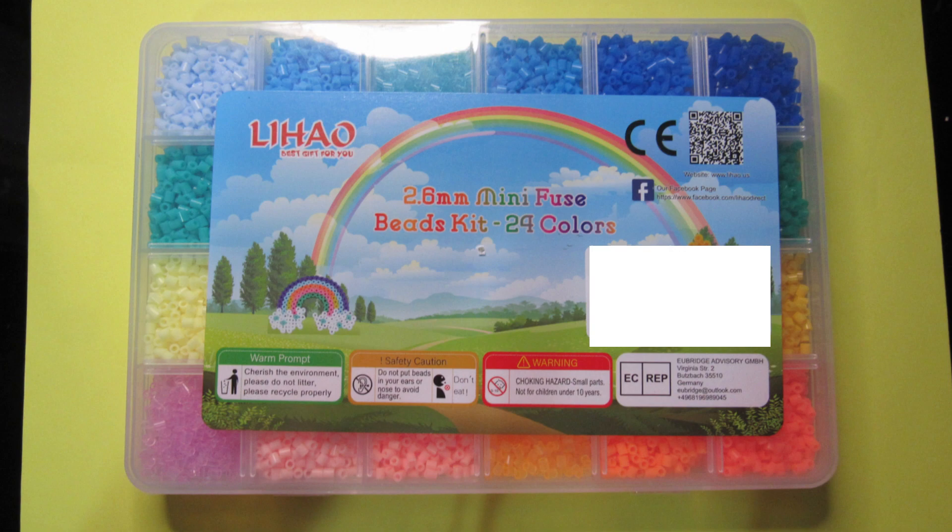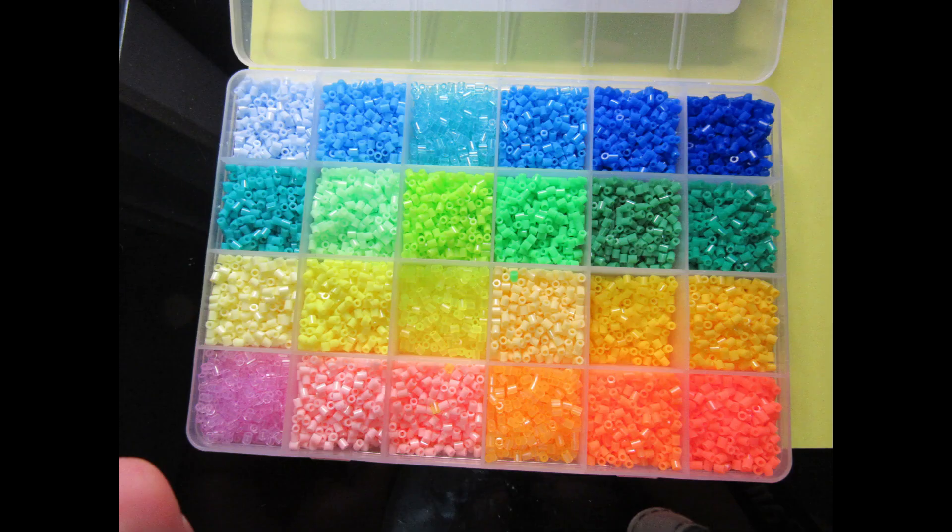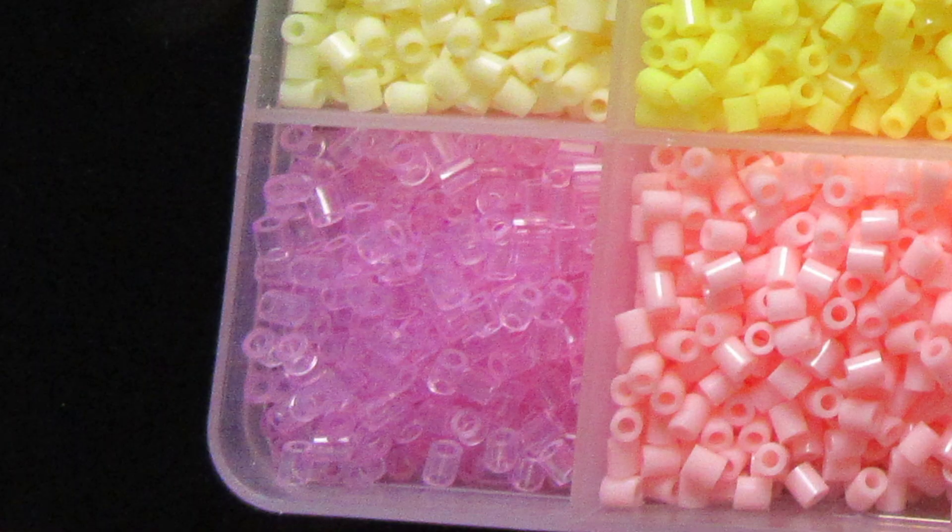I got these Li Hao mini beads as a Christmas gift from someone. The beads include the yellow, orange, green, blue shades, plus this transparent pink one.